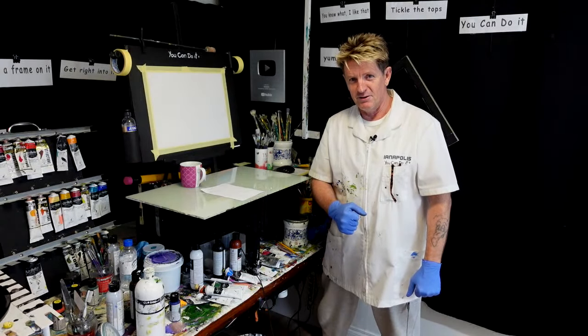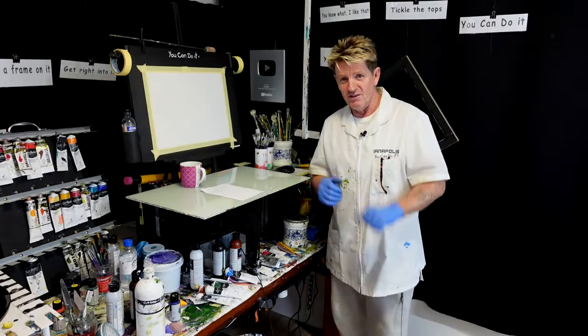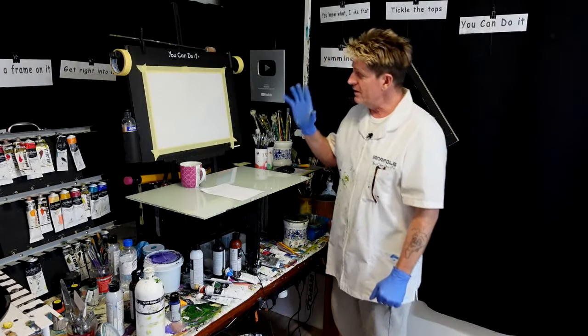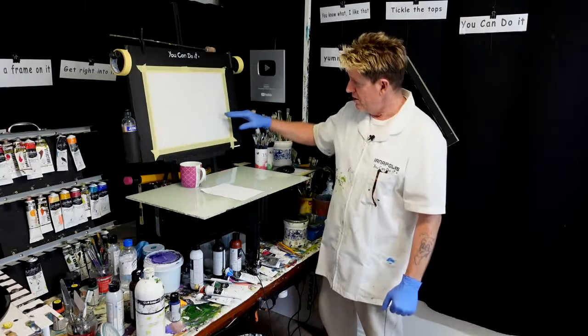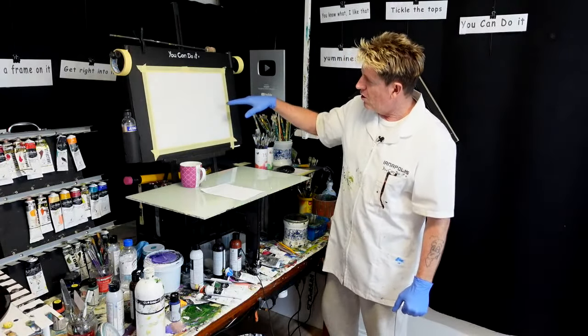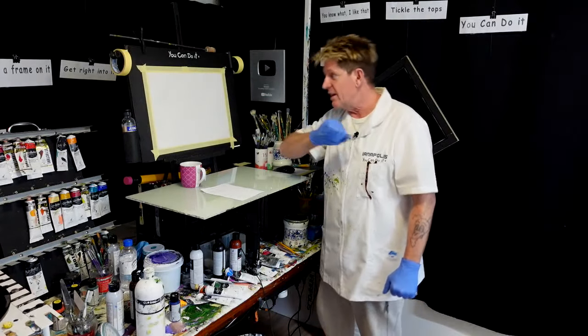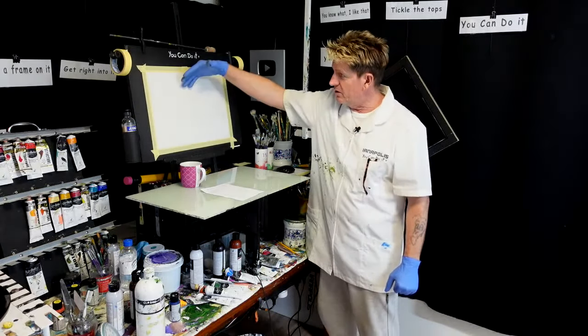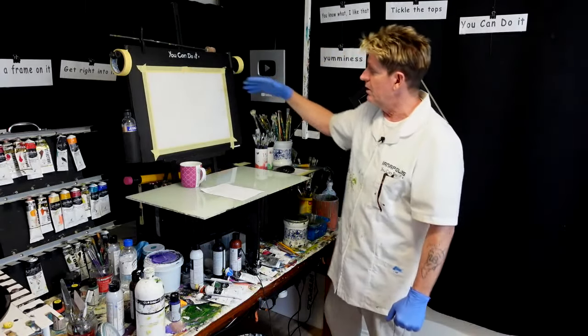G'day, how you going? Iganapolis here, your acrylic guru from Australia. Welcome to my video. Good to have you here on this live stream. I'm going to do a landscape layout of a beautiful meadow, bit of a sunset just hiding behind the hills saying ooroo, see you later, goodbye. And it's going to have a tree forking from the top going g'day, and he's going to protect the whole painting as well.